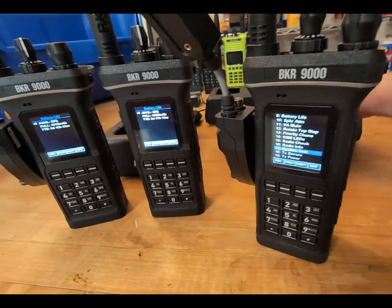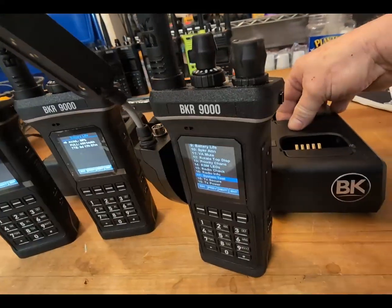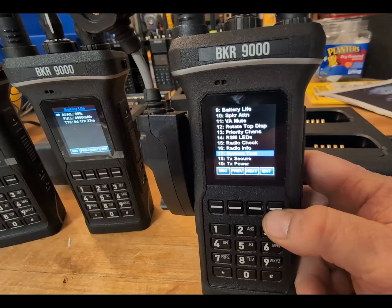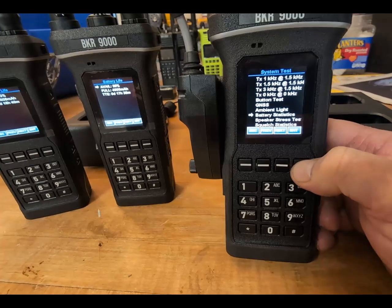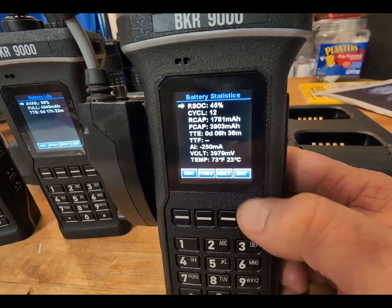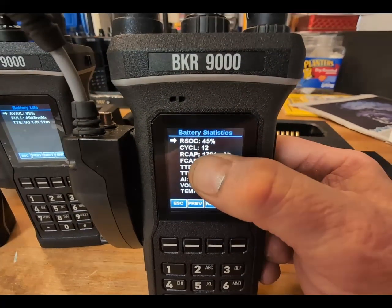I'm going to go ahead and pop one in without any further delay and see if it fixes my problem. Let's look at my battery real quick. I've got the system test menu up and I'm going to go to battery statistics. It says 45 percent, up to 12 full charges. I started noticing at about six or seven full charges it dropping down where it was reporting really low milliamp hours.